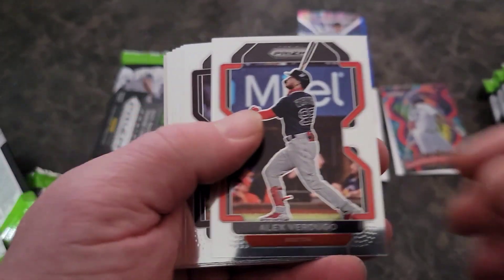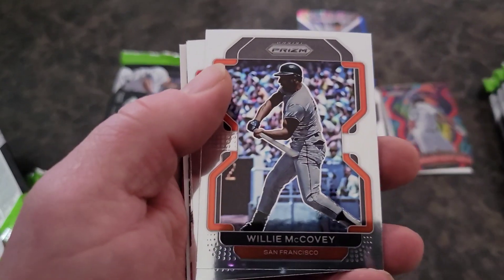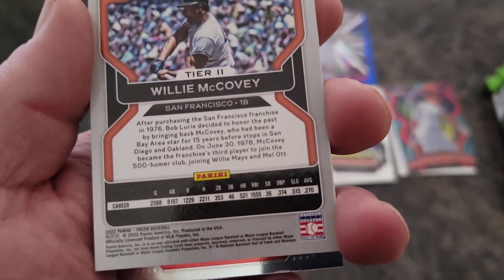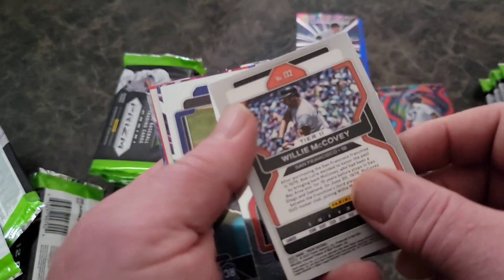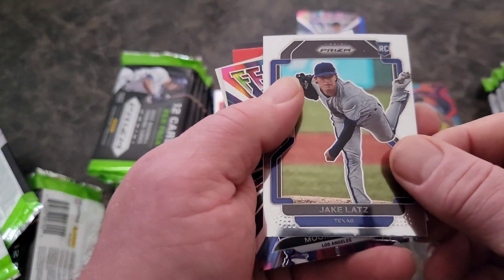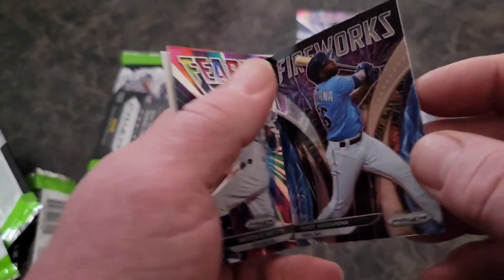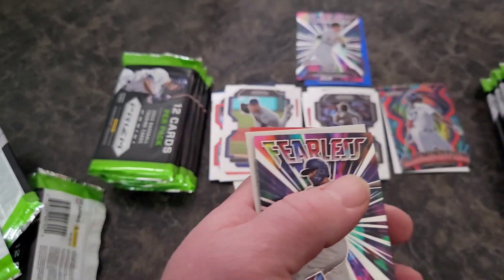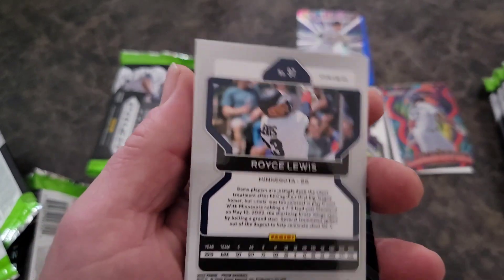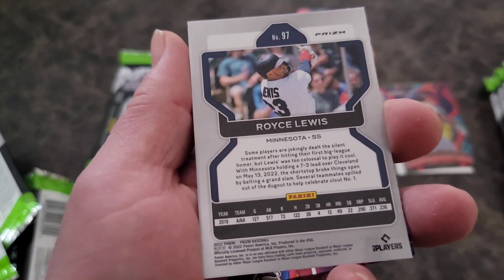Freeman, Verdugo, CJ Abrams — we will take it. Blake Snell. Look at that old school Hall of Famer there — Willie McCovey. Hall of Famer right there, awesome. Tony Santillian, Jake Latz. Mookie Betts on the Fearless Fireworks of a Rosarena — that is just a base. And there's the red wave of Royce Lewis — no, that's just a base red, not numbered.